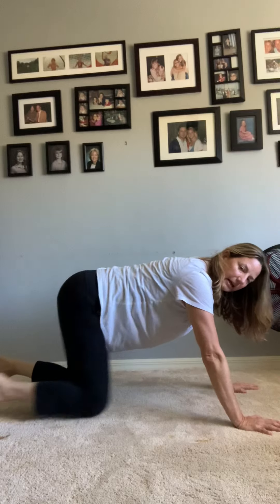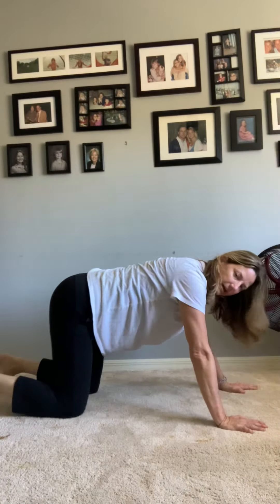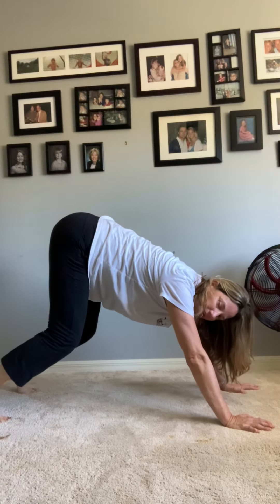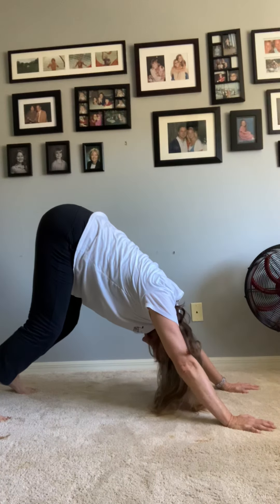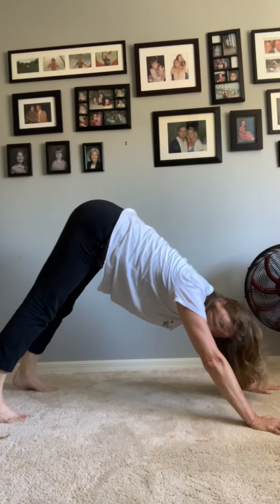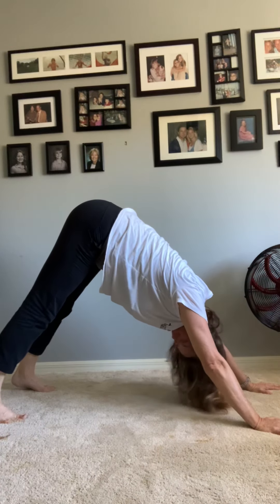Okay, now take your hands out a little bit further like this, and do your toes in this position. Now we're going to lift our knees up — I don't want you getting your legs straight yet — bring your body up and now straighten your legs. We're in down dog!